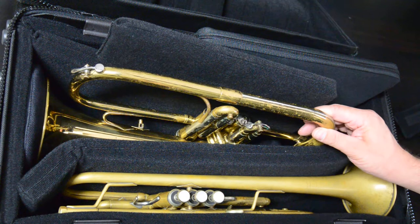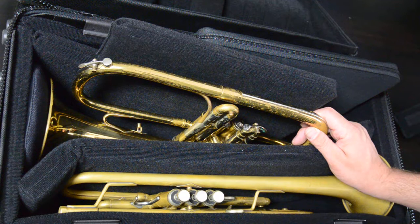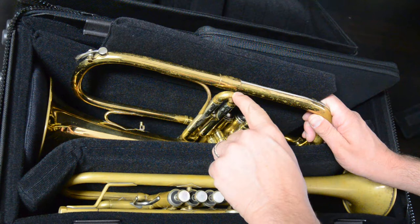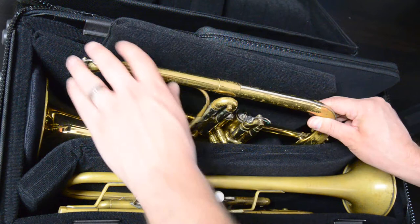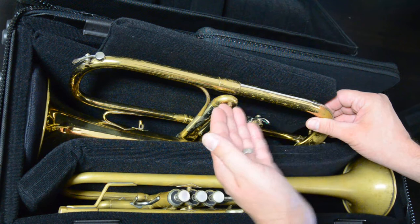The cool thing about this case is that it'll still work with small flugelhorns, but it'll also hold larger horns like the Kahn Vintage 1. We actually had one in our shop about a week and a half ago. The third valve slide extends beyond the bell wrap — it comes up here about an inch. That was a problem for us, and we actually had to change our mold at the last minute just a little bit. If you have a flugelhorn like that and it's going to hit the lid by getting smacked, you run the risk of some serious damage.